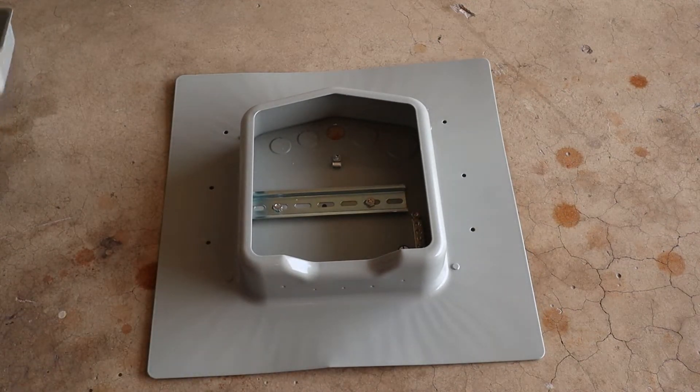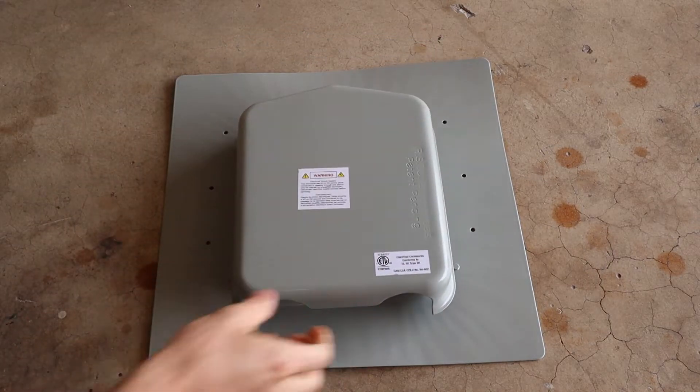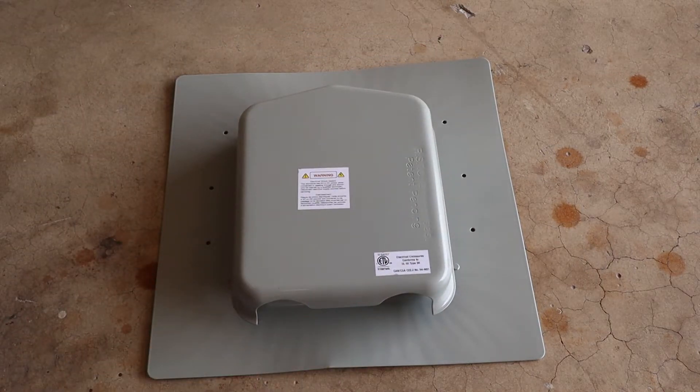I'll have to drill those out as well. So that's what we've got going on today — I have three of these to install, so let's get to it.